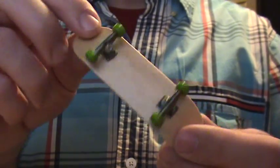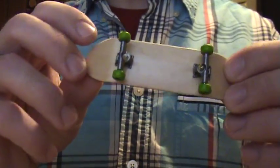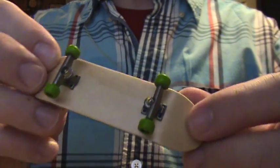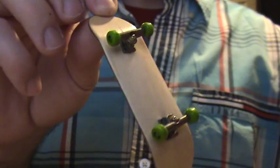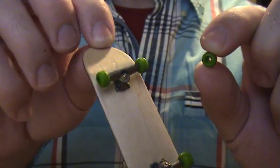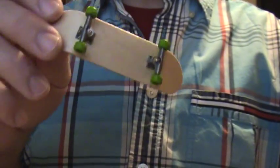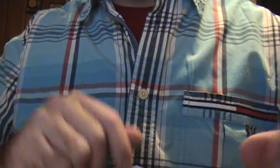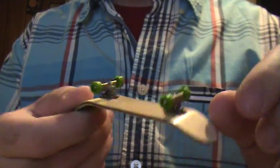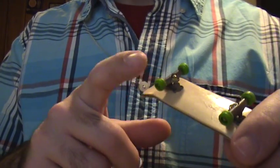You guys saw this board already — this is the Prototech, the amazing deal board with the high kicks that I love. But anyway, this is about the Roswell wheels. The best thing about these wheels: $2.99 for five wheels, a piece of matching grip, and that's with free shipping. $2.99 flat.